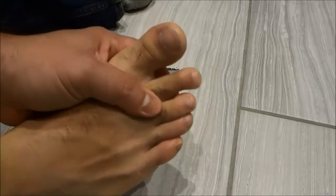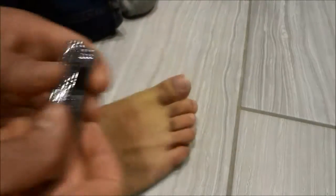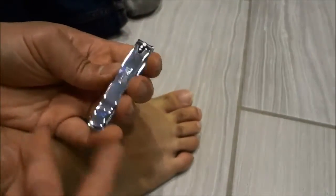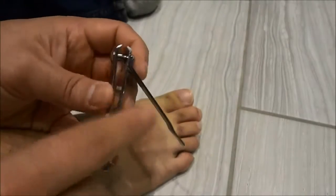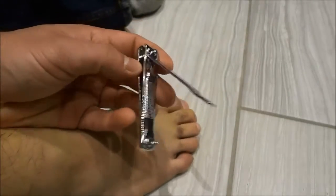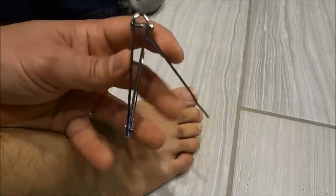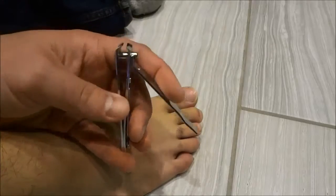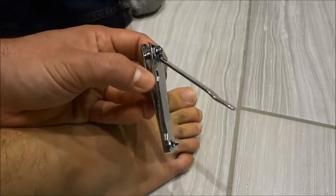As you can see right here I have my toenails and I'm going to be trimming them. The first step is to get the toenail trimmer. This nail clipper right here is slightly larger than the average nail clipper. The smaller nail clippers are geared towards your fingernails, and nail clippers that are this size are geared towards your toenails.